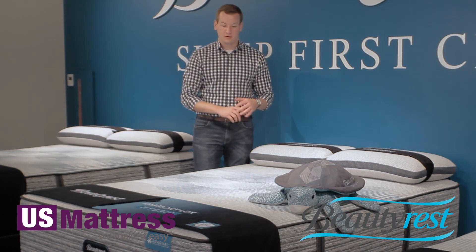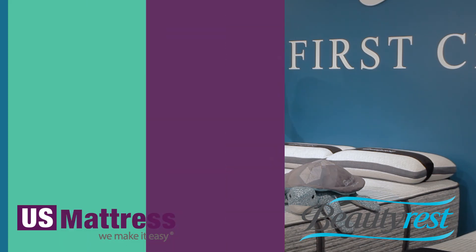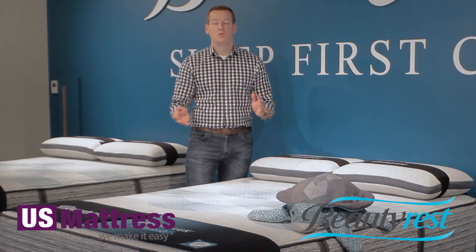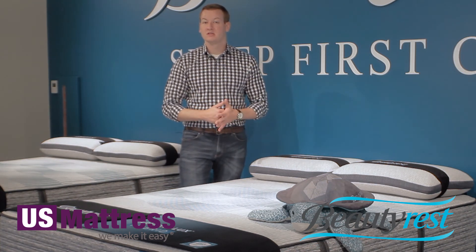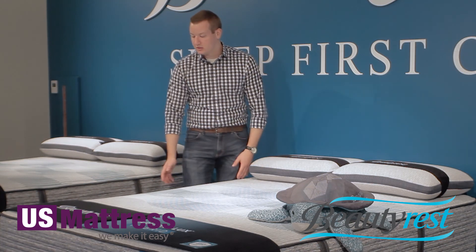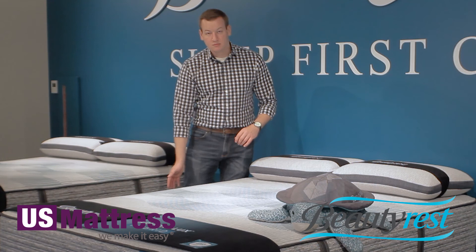The individually pocketed coil nature of this mattress, in addition to the foam encasement, means the Trilliant is completely adjustable base friendly. So if you're in the market for an adjustable base, the Trilliant would be an awesome addition. The last thing to note — there are four handles on this mattress. When it comes time to move it, or if you want to rotate your mattress, which we recommend doing every three to six months to help give an even wear of the foams, these handles make it super easy to maneuver rather than trying to pull it around by the tape edge.